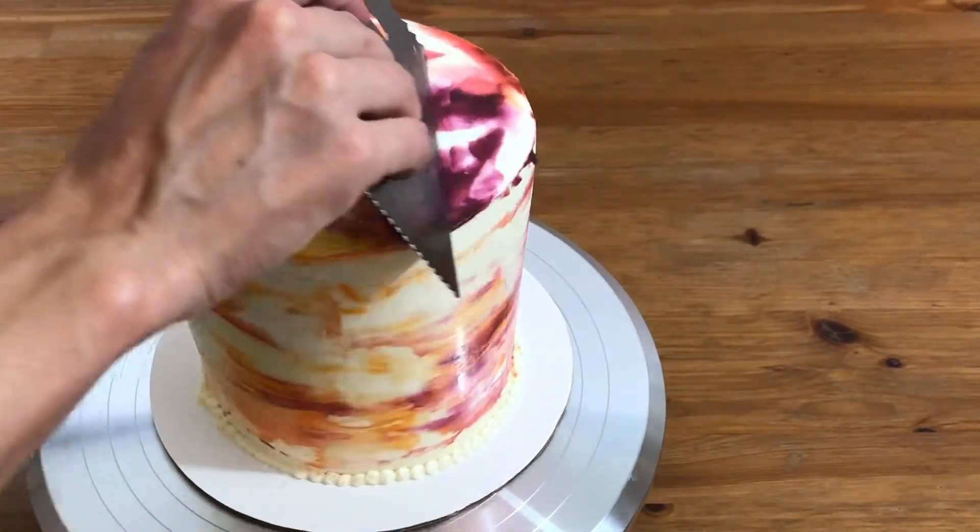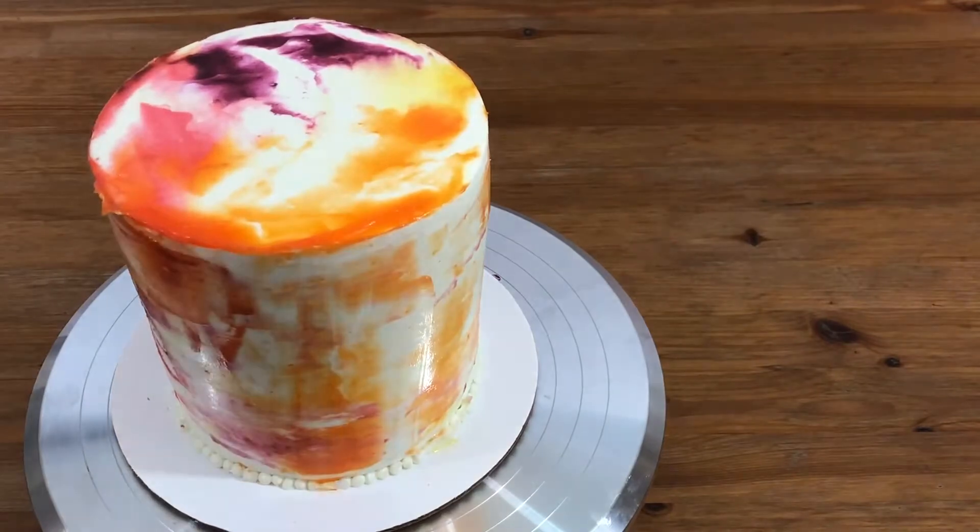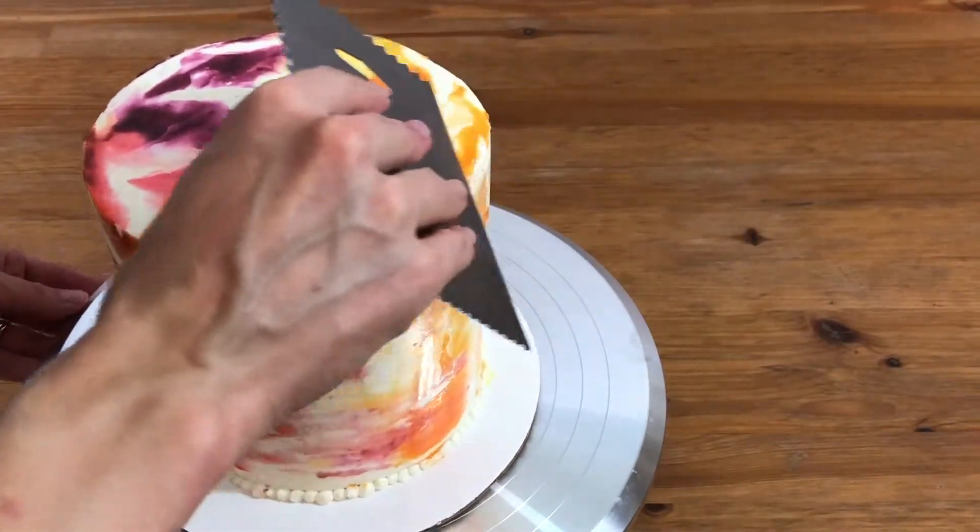The lemon curd stays glossy and leaves the cake with a beautiful sheen. I recommend keeping the cake in the fridge until two or three hours before you serve it.